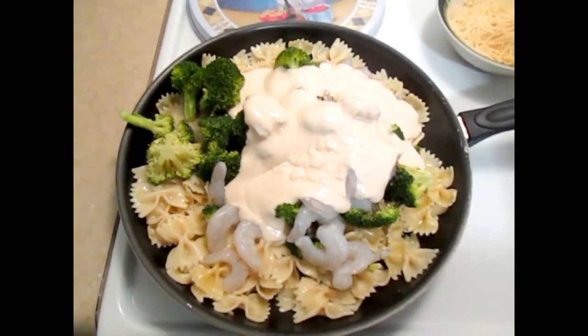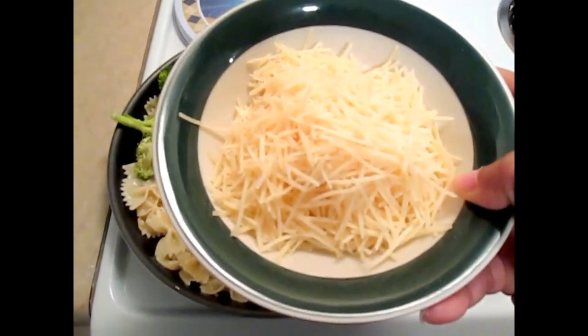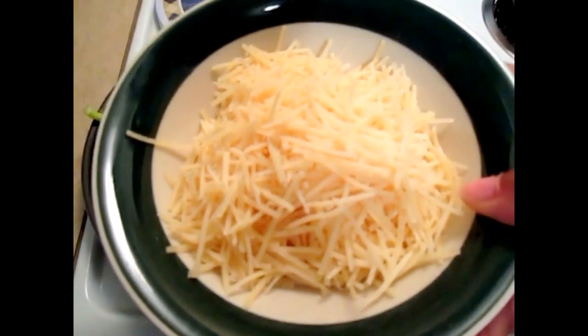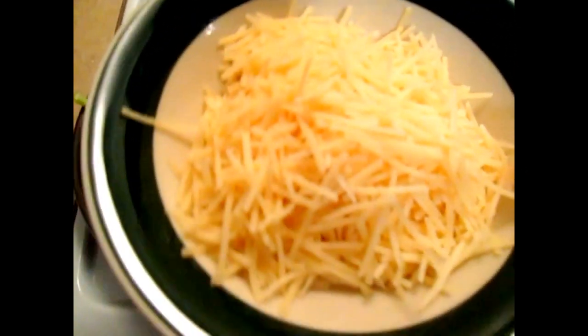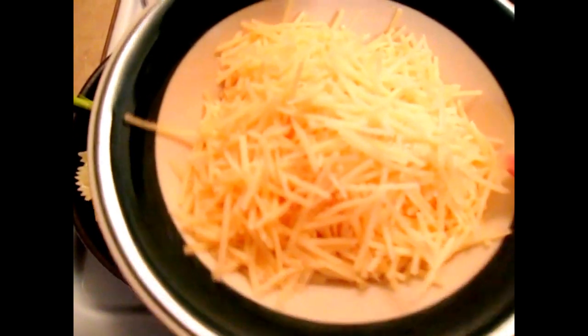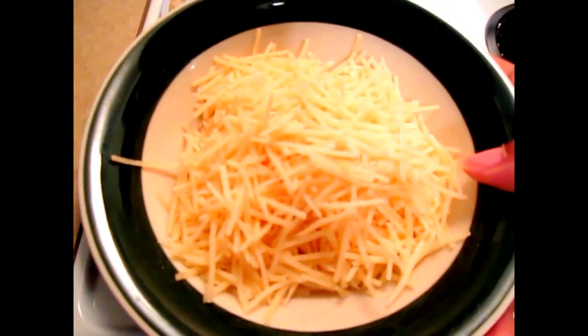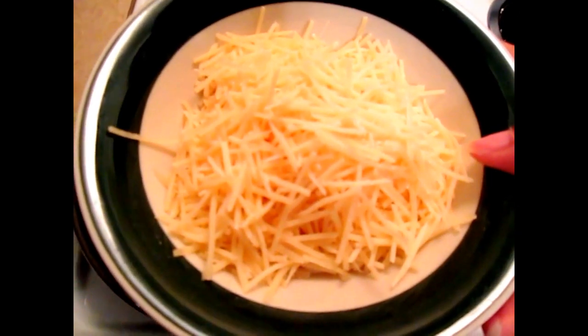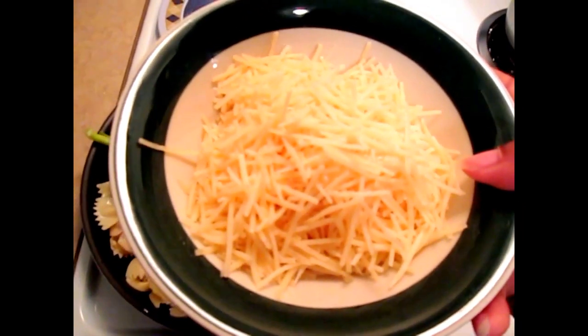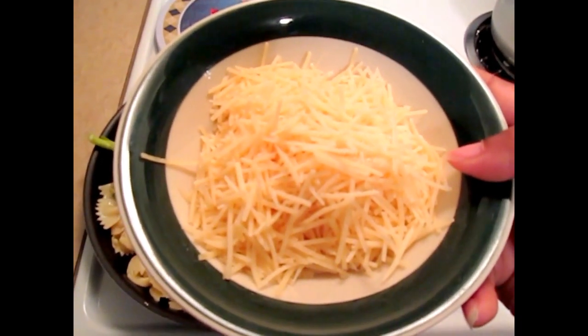Now as far as the shredded Parmesan cheese goes, please do not add this until your food starts to cook because it gets really sticky. So you would have to wait until your food is almost done. Cook time should take about 20 to no longer than 25 minutes.